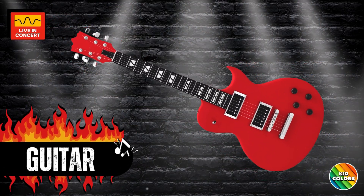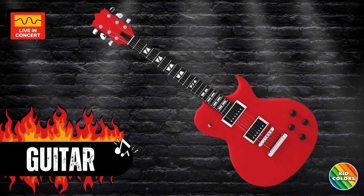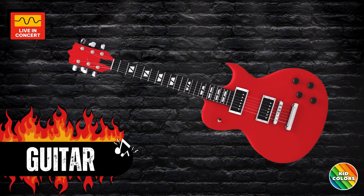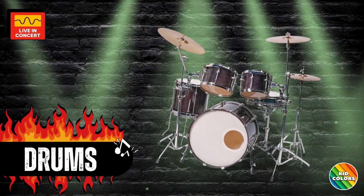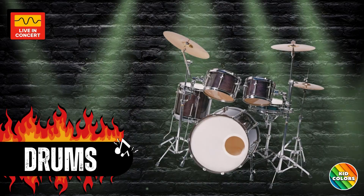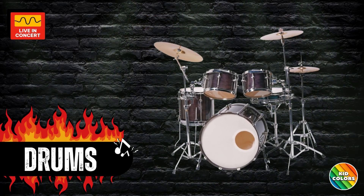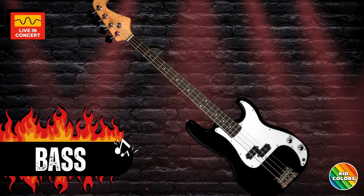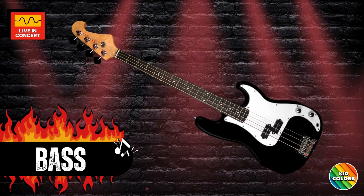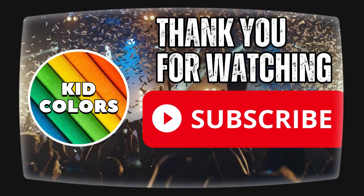Guitar — you're a rockstar! Keep jamming, feel the music. Wow! Drums — great job! Bass guitar. That was an awesome jam session. Keep on rocking and rolling!